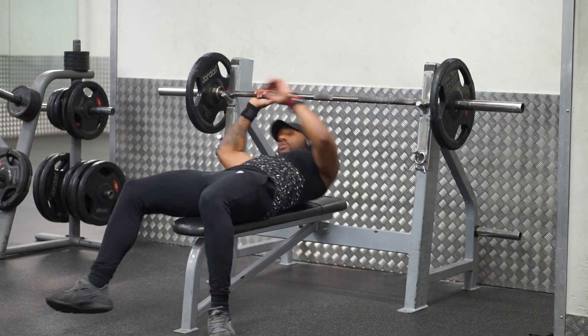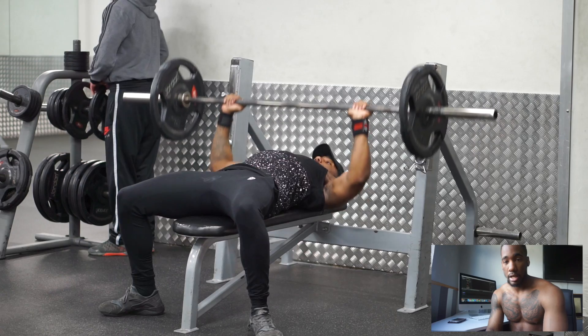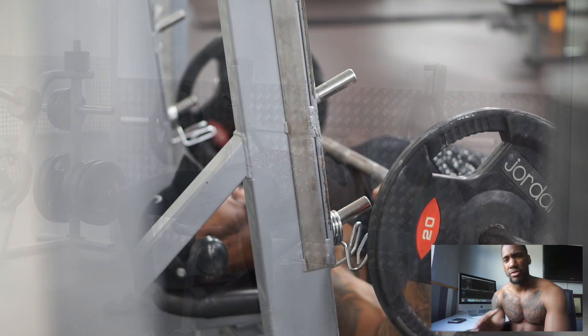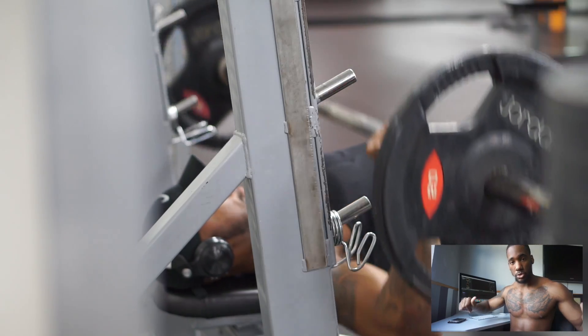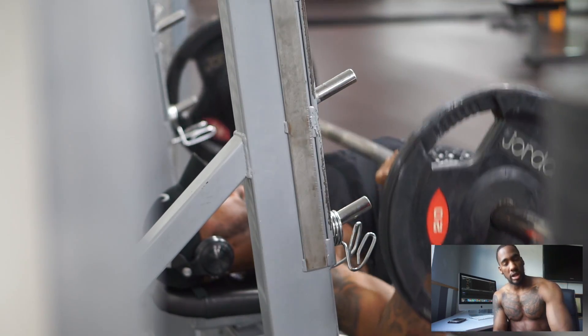I didn't go crazy with the reps because I was working my way up to my working set at 100 kg. What I normally do is two sets, around 15 to 20 reps, just focusing on the squeeze, getting the blood rushing through my chest, and getting ready for my working set.